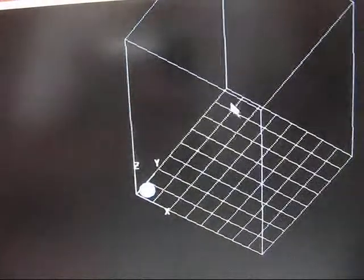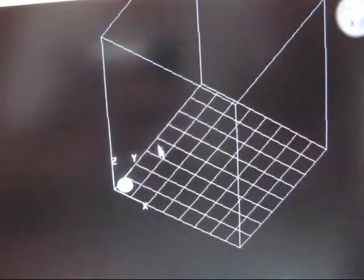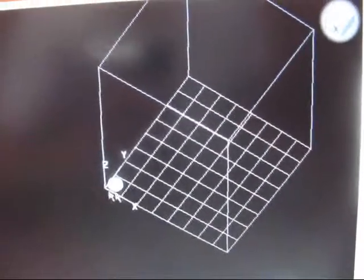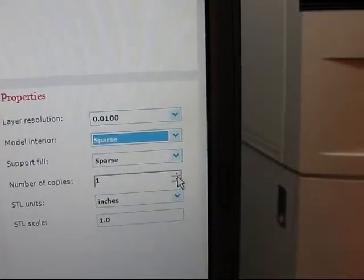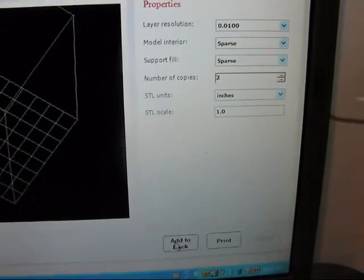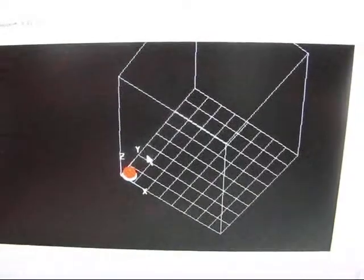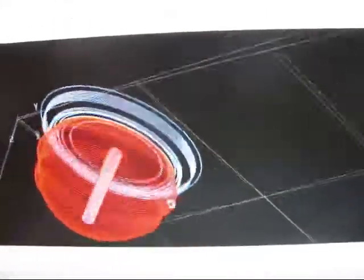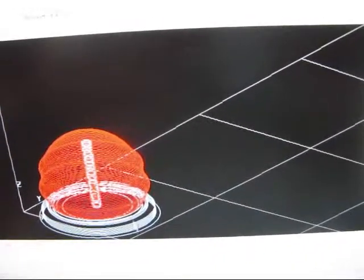Now that's the plane of the build tray there, with all the boxes. This is the 12-inch height. I'm going to go ahead and process this and go back to the general tab. I'll set my layer resolution — I want it to be as sparse. I want two copies, it's in inches, and a scale of one to one. I'll select Add to Pack. It sliced that up into a whole bunch of layers — the red lines there. The white is the support material and the red is the model material.